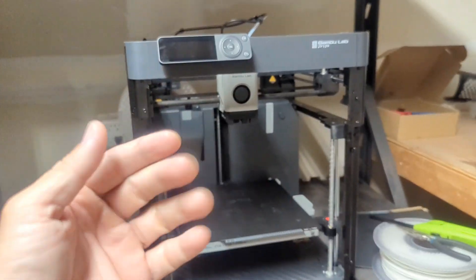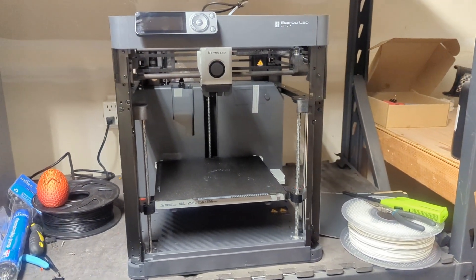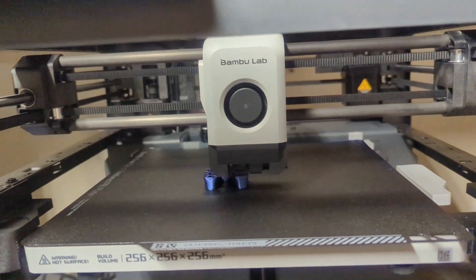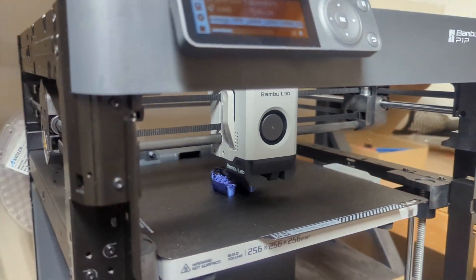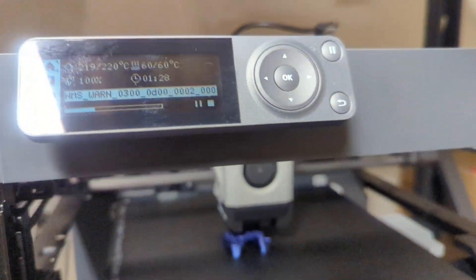Let's do some test prints and we're going to check out what those look like. We are test printing this calibration box in Shiny Silk PLA, and in about an hour and a half it's going to be done and we're going to check it out.